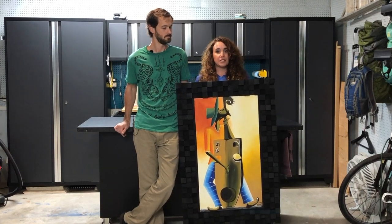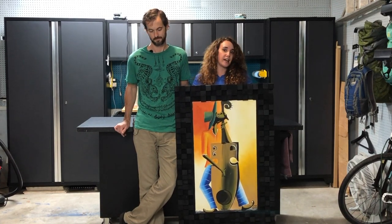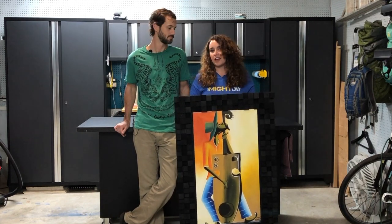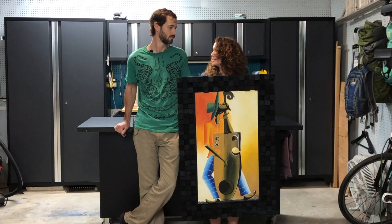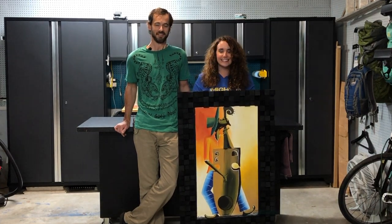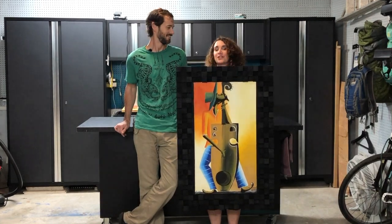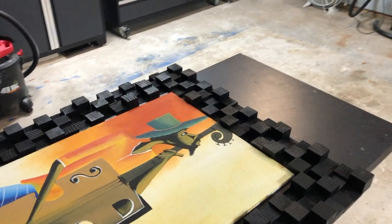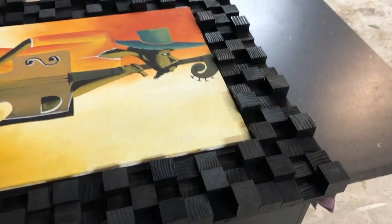When I started Googling for inspiration about music-type frames, I saw these amazing soundboards, but they weren't frames. But then I thought, what if there was a soundboard picture frame? It took us four tries, but we finally got it right, and we love it. So watch this video to find out how we did it.